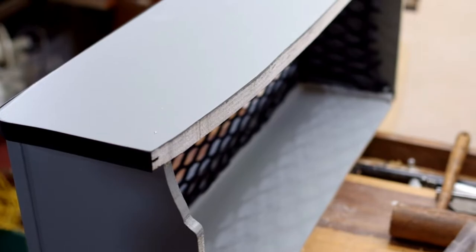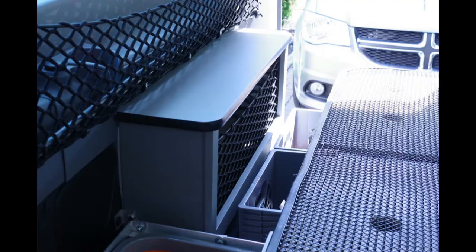Scribing the back to fit the actual location and match the interior panels — it fit almost perfectly.